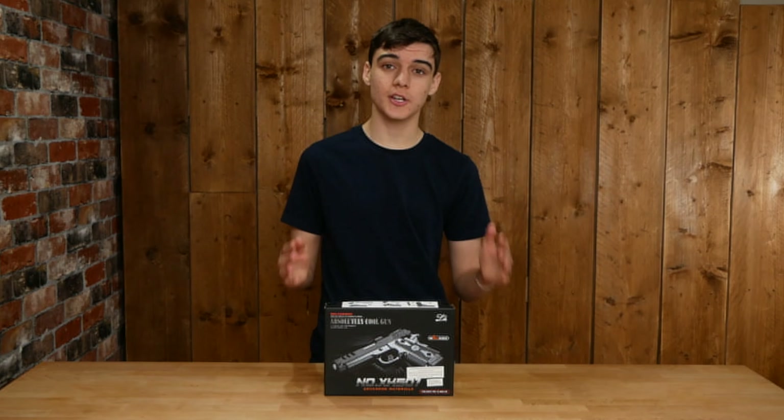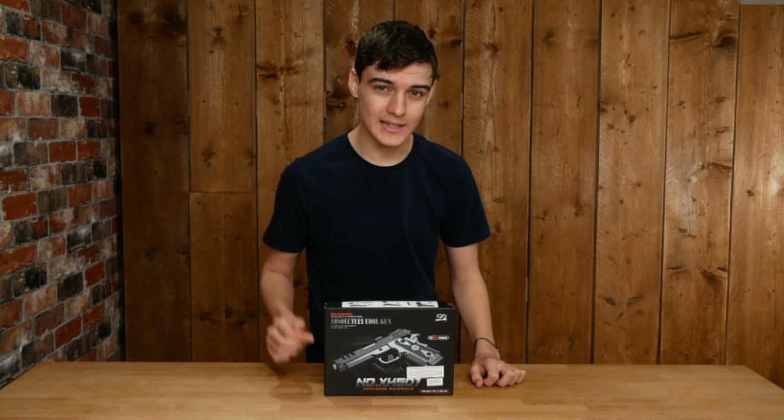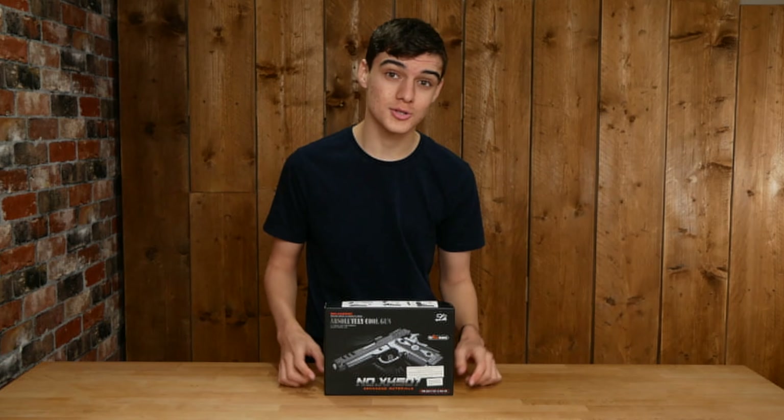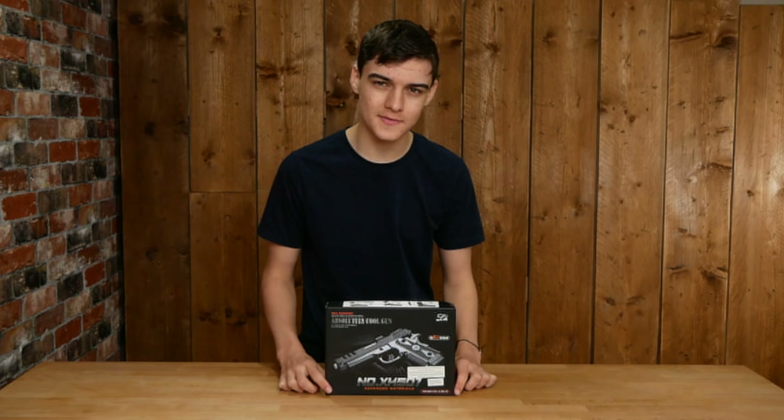Before we get into this video, if you don't know me, hi, I'm Owen Salisbury and I do reviews on guns like this at least once a week. If you want to see more videos like this one, be sure to subscribe and turn on notifications so you don't miss what could be your next favorite gun.